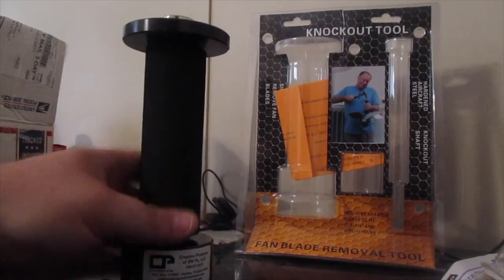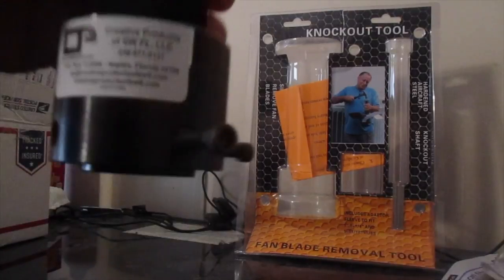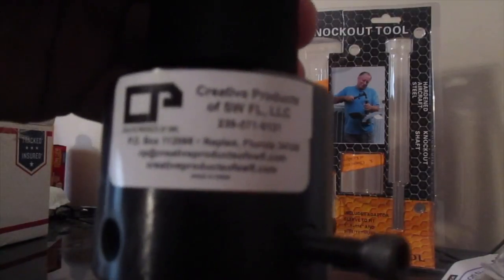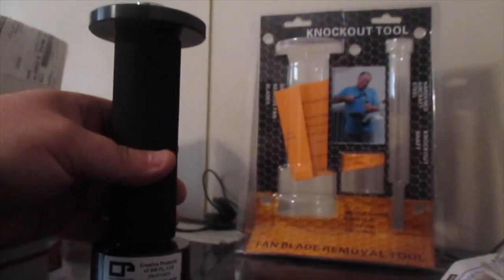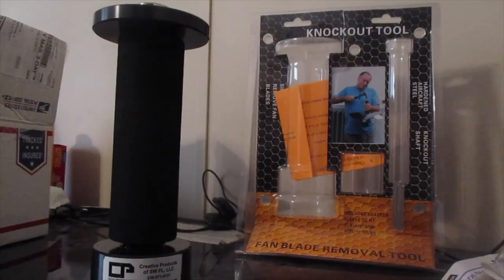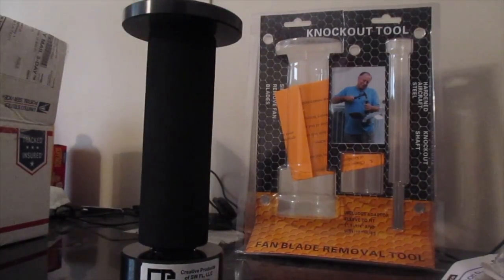But let me tell you something about this tool. This is the Knockout Tool from Creative Products — there's the information right there. Now what this is, this is a fan blade removal tool. It works on blower motors and it works on condenser fan motors. The reason I'm doing this video is because they were nice enough about a year ago, they gave me one of these. They just sent me one and asked me to do a video on it and I did. I will put a link in the description of the video where I actually used the tool.